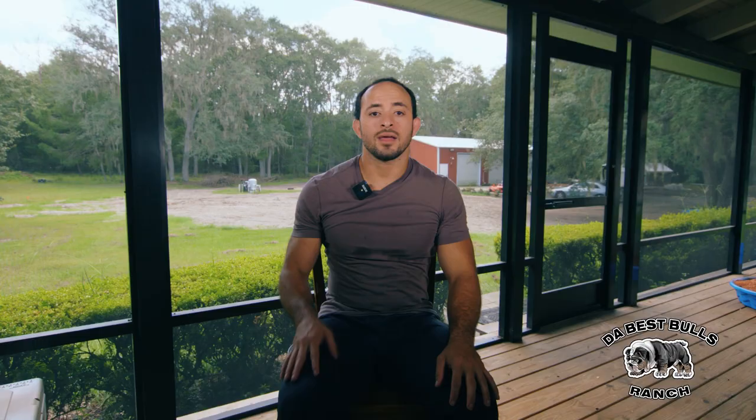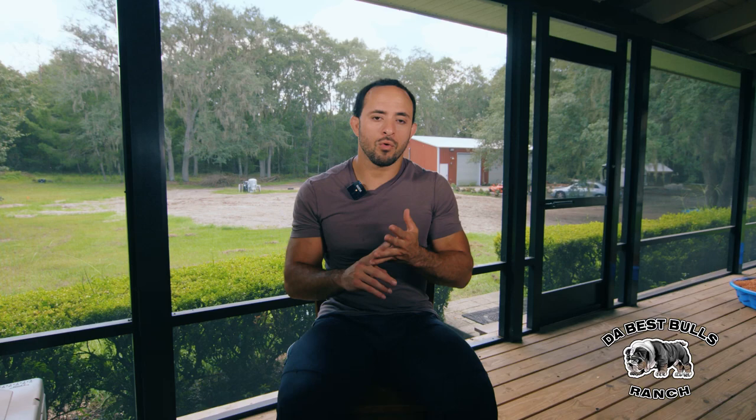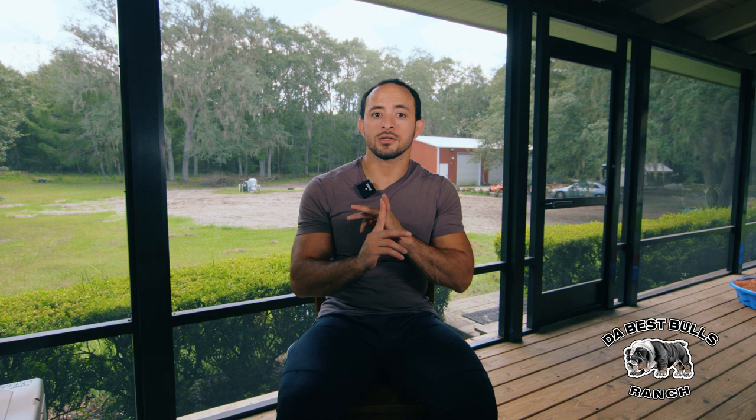With English Bulldogs, I don't recommend live breedings — letting them naturally breed — because the male can get overstressed, they have a hard time linking up, and it can cause the male to overheat or hurt itself. They won't stop either and can overheat very easily. So I recommend doing AIs, TCIs, or surgicals.